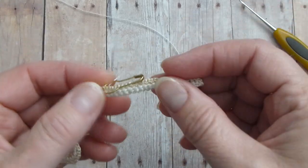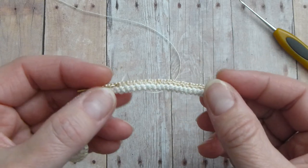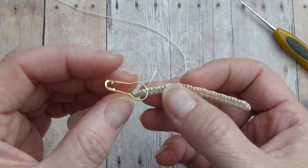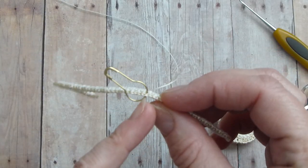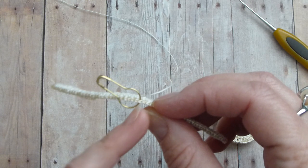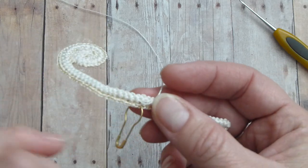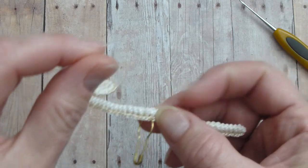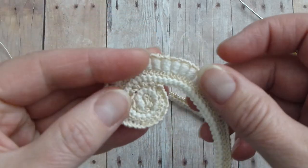Now measure 5 centimeters of the tail of your cord and insert the thread into that stitch right where the 5 centimeters mark is. Make the marker. After you make a marker, weave in the thread of a different size and we will crochet bouillon block stitches.